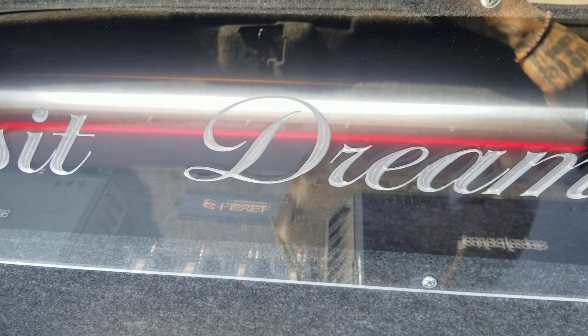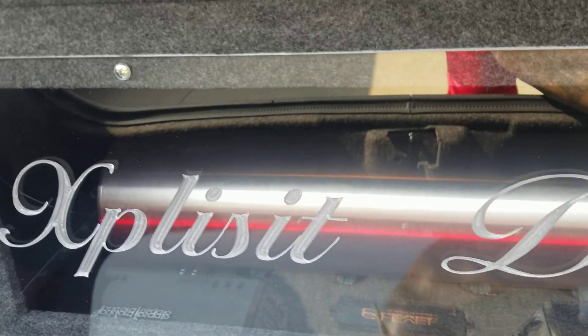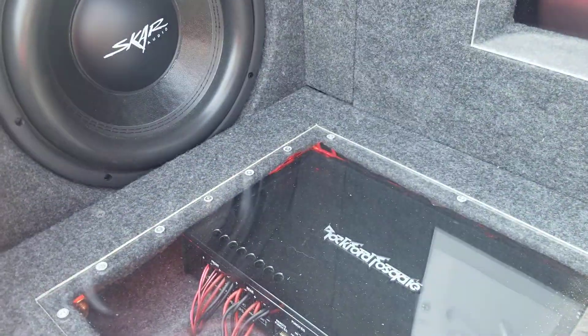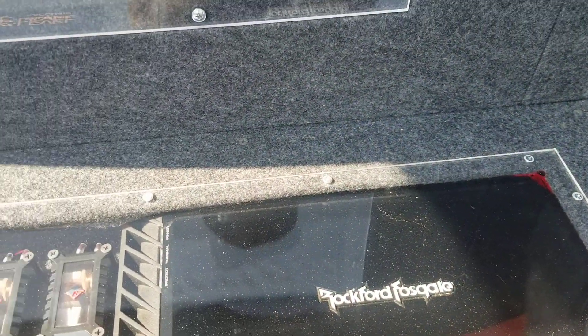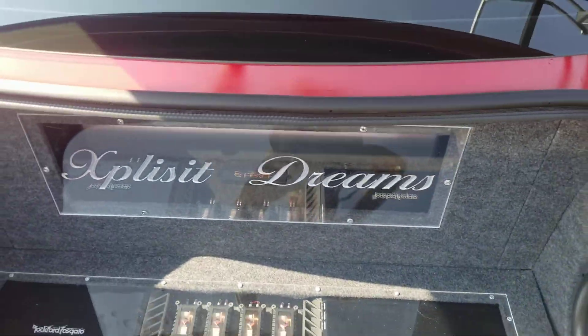If I turn — which you can't really see — everything in here lights up. There's red lights; you can kind of see them. Right now, obviously, at night you can see everything.